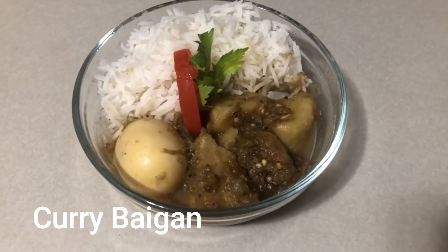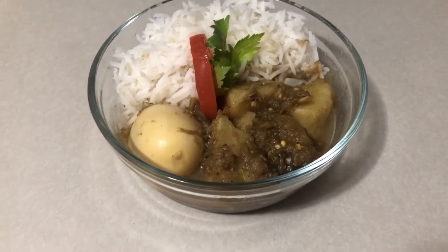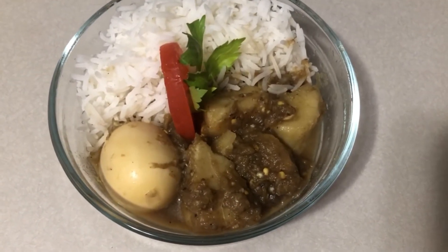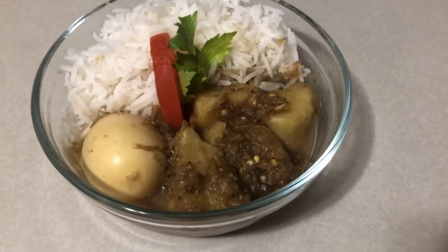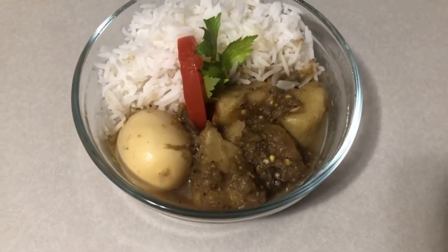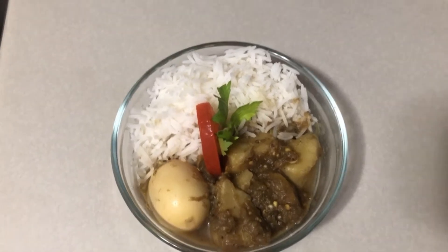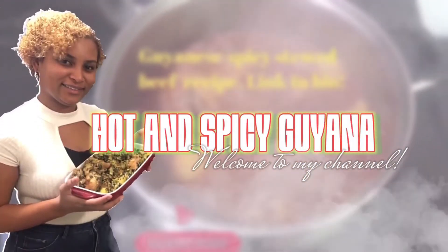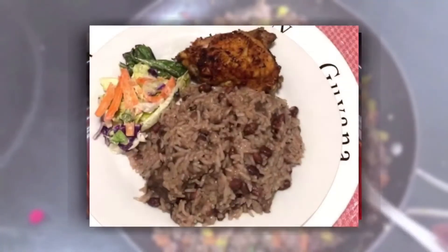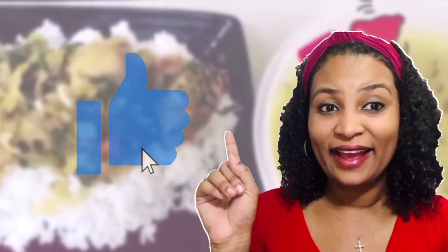Hello everyone, welcome back to Hot and Spicy Guyana. I hope you all had an amazing week. Today I will be making bigan curry with boiled eggs and potato. Bigan is also called belange or eggplant. This is a wonderful and simple recipe that can also be made vegetarian or you can add meat to it as well. So sit back, relax and join me for a simple and awesome recipe.